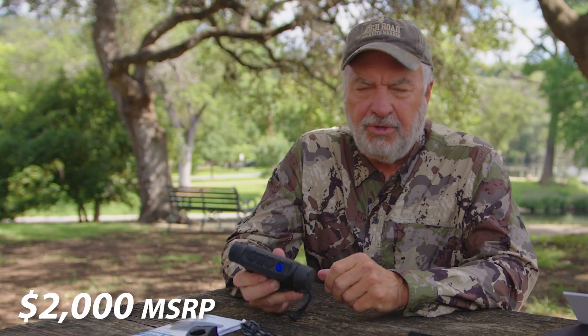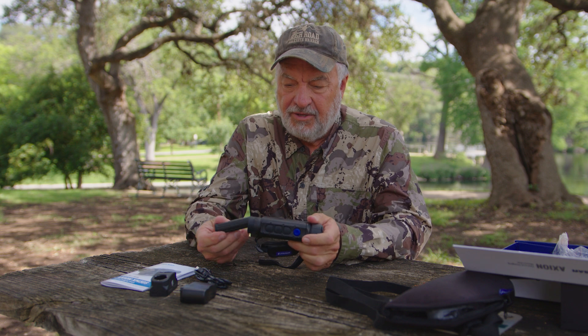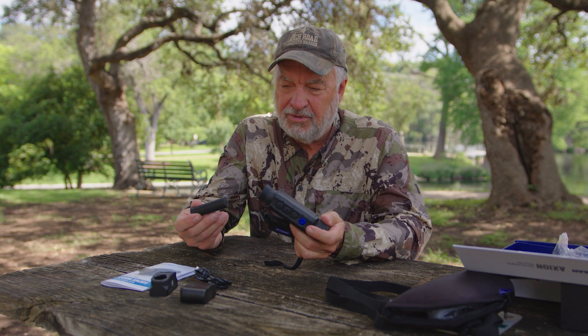This little unit sells for about $2,000, and for $2,000 I believe it's a pretty good value. As a matter of fact, it's an exceptional value when you take a look at all the other thermal handheld units on the market.